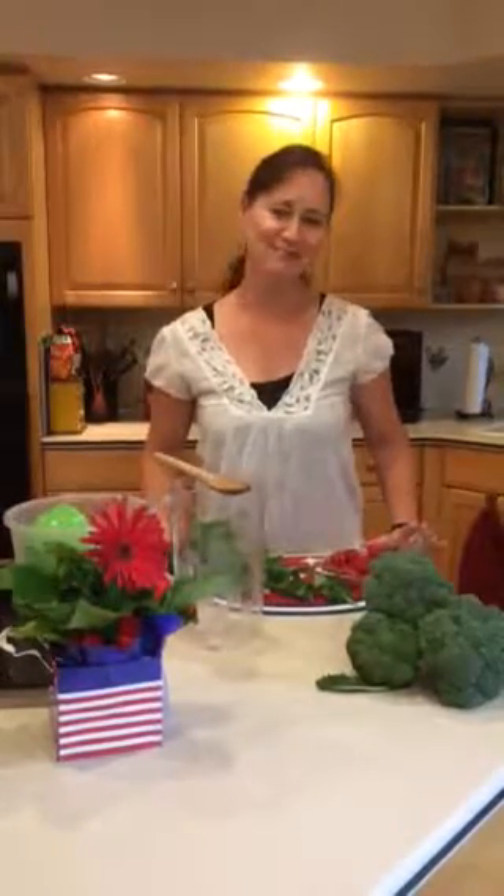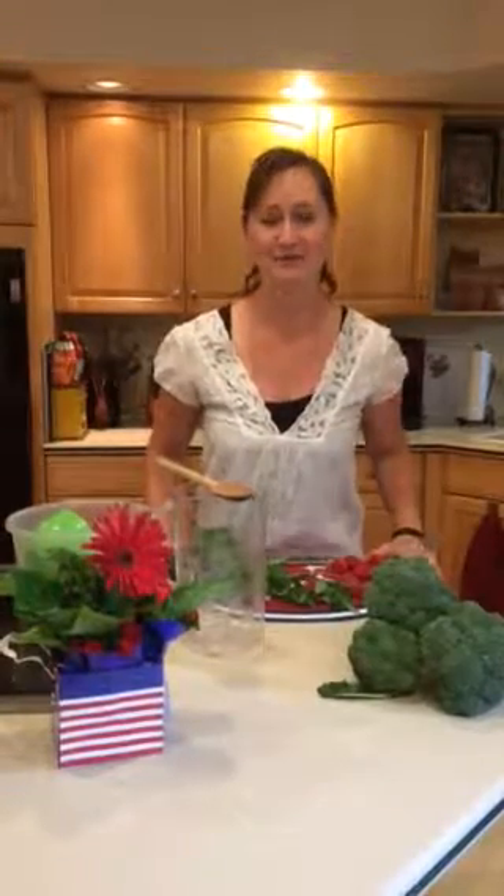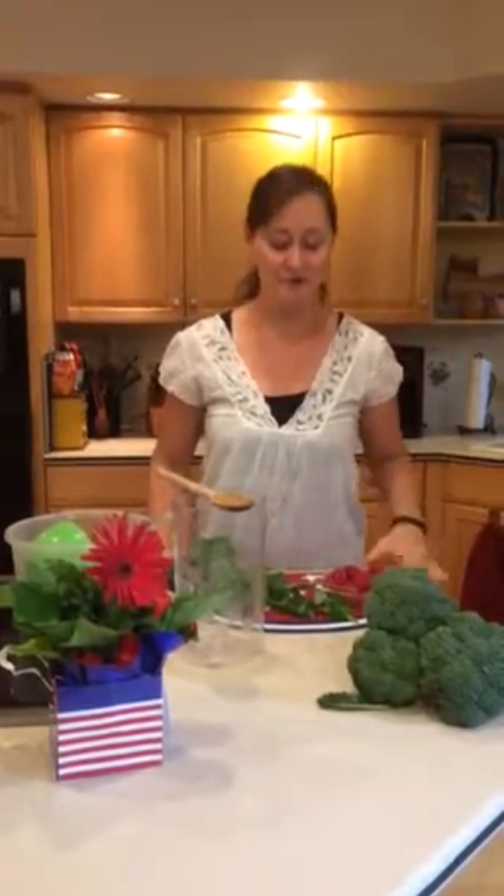Hi, welcome. Laura Poland here, dietitian in your kitchen, and today I'm going to talk about hydration. In the summer months it's really easy to get sweaty and actually end up needing more fluids than you need throughout the rest of the year.